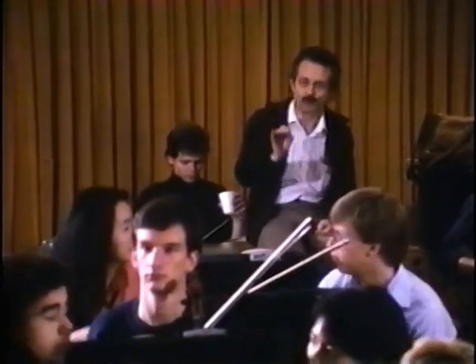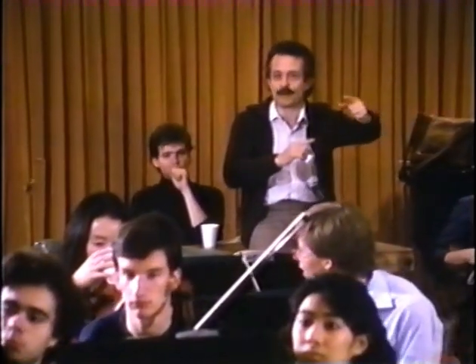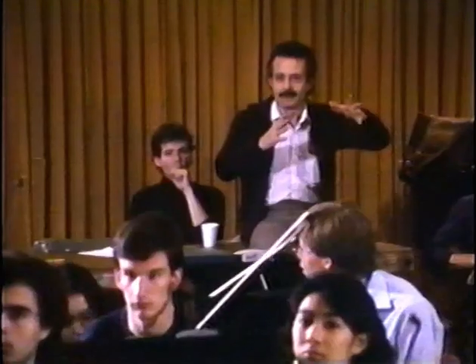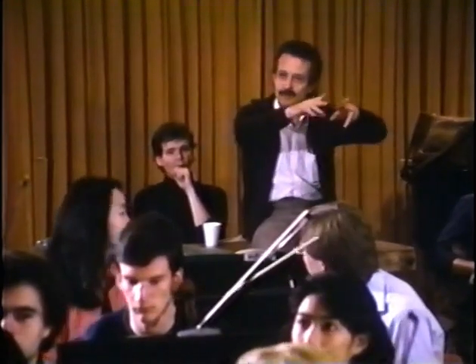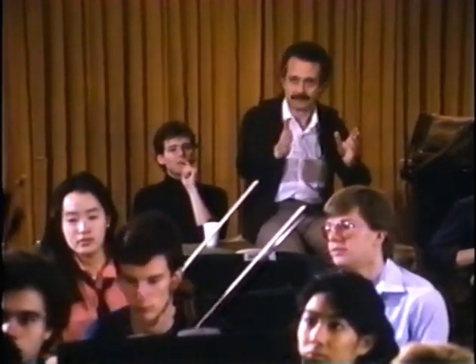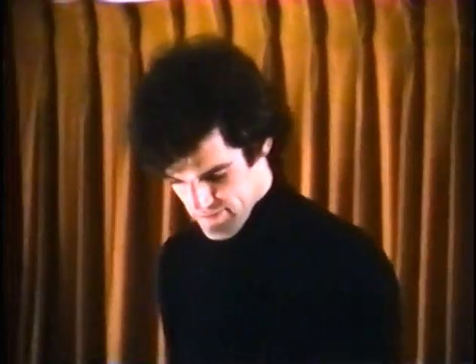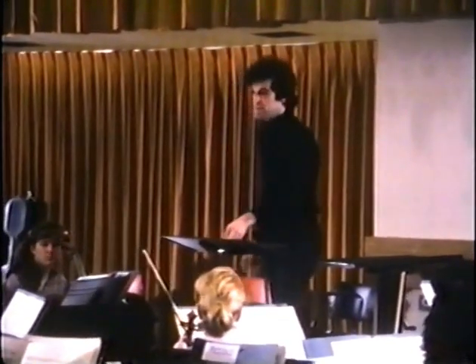When you find yourself not together with the orchestra, you have to adjust sooner. You can't go your own way. When the bus is going by and you want to catch it, you don't stand still — you run next to it. I want you to run next to the orchestra. If they're running away from you or behind you, you have to be in their speed first. Don't just continue.